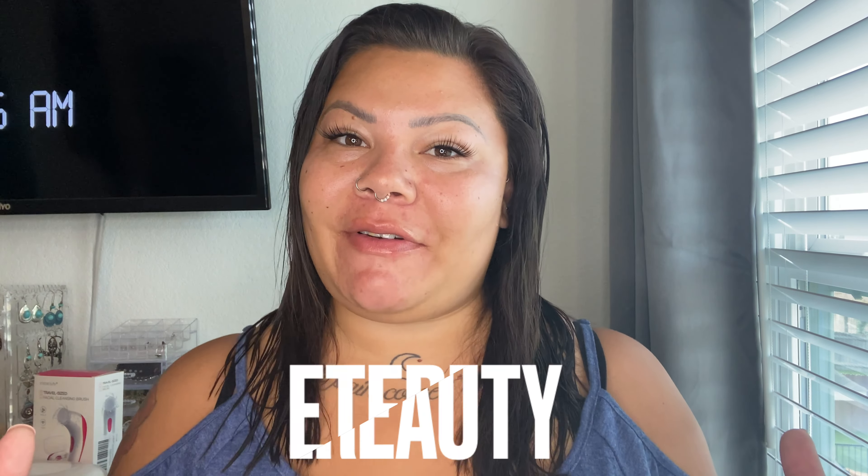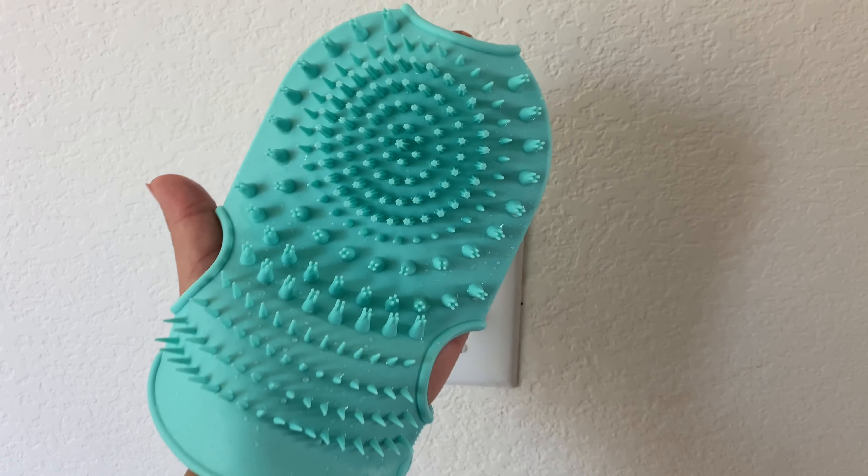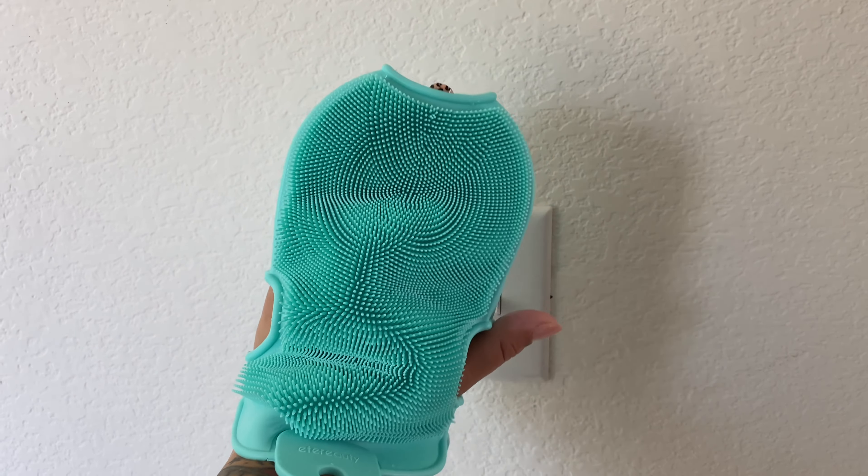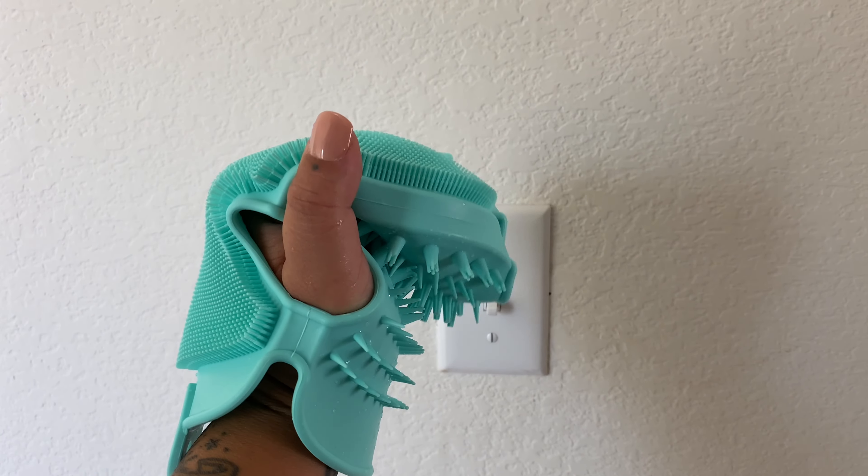I've talked about Eteri Udi before — I'll write their name on the bottom of the screen, I'm still not sure if I'm pronouncing it right. I do use their body scrubber and I've been using it ever since I received it, a few weeks now, and I absolutely love it. It is a silicone body brush. Today the 20th they are having a sale — this is an Amazon seller — so go ahead and check out the links down below. I will leave the body scrubber and the facial cleansing brush down there for you guys.